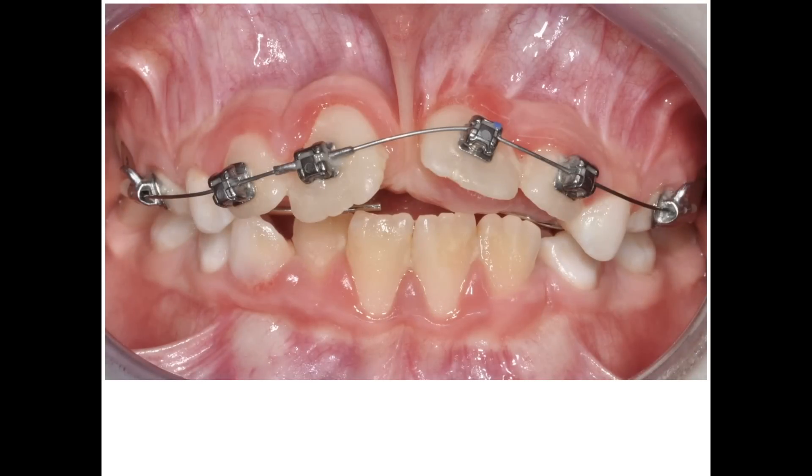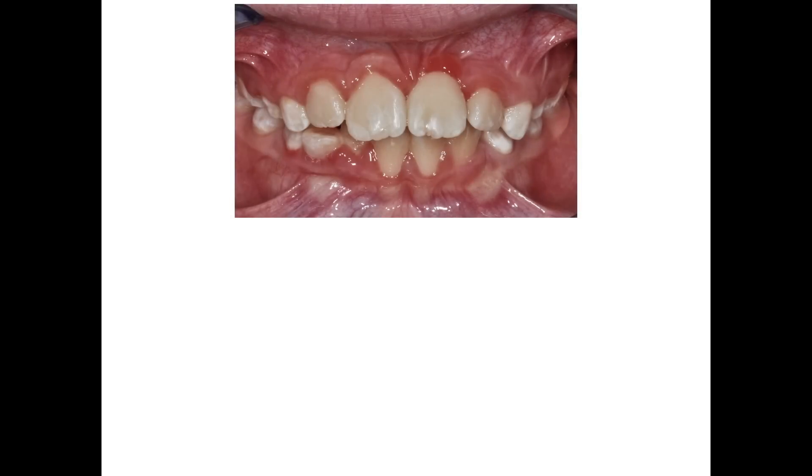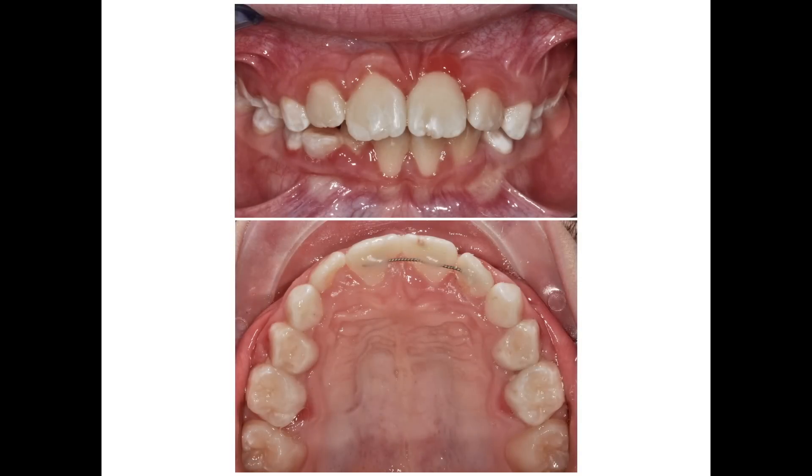As you can see, the teeth are moving towards the right position without major inconveniences, aside from some gingival inflammation. After six months of interceptive treatment, 21 is in the right position. The poor oral health of the patient did not help the newly formed gingiva to look great, but hopefully it will improve over time.